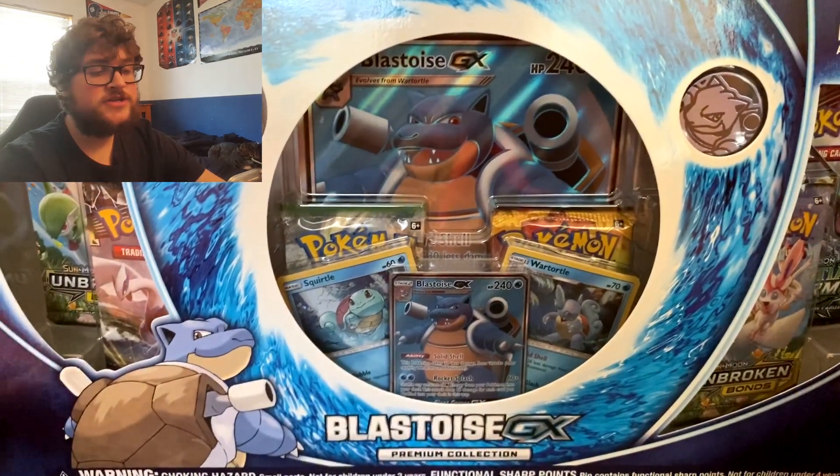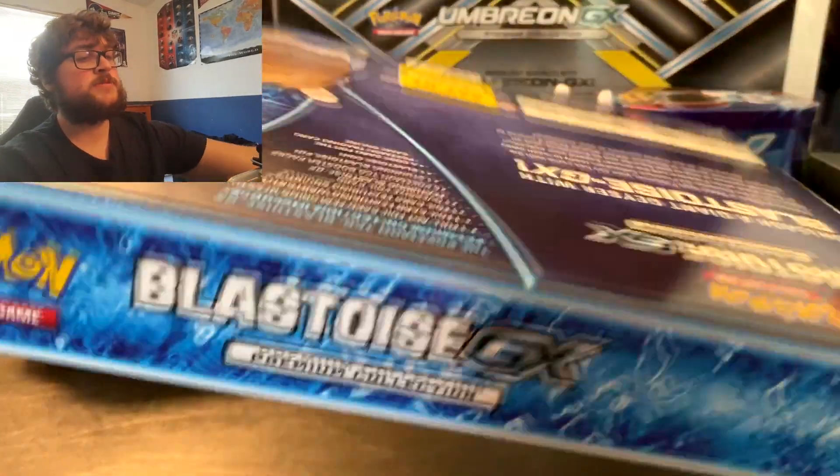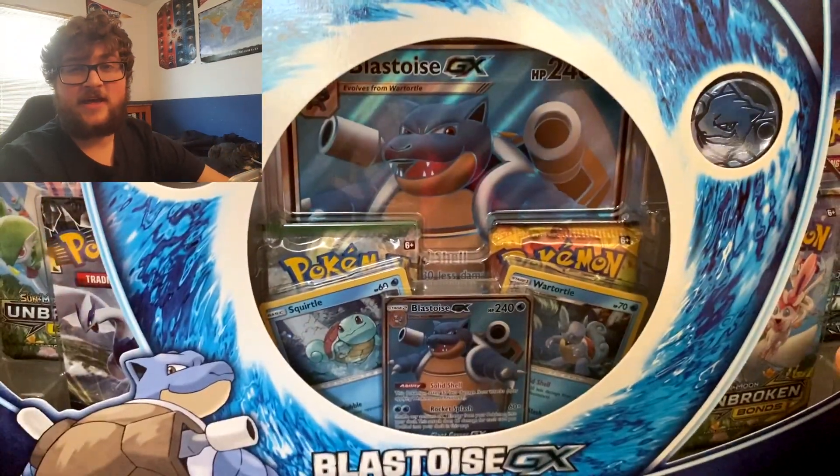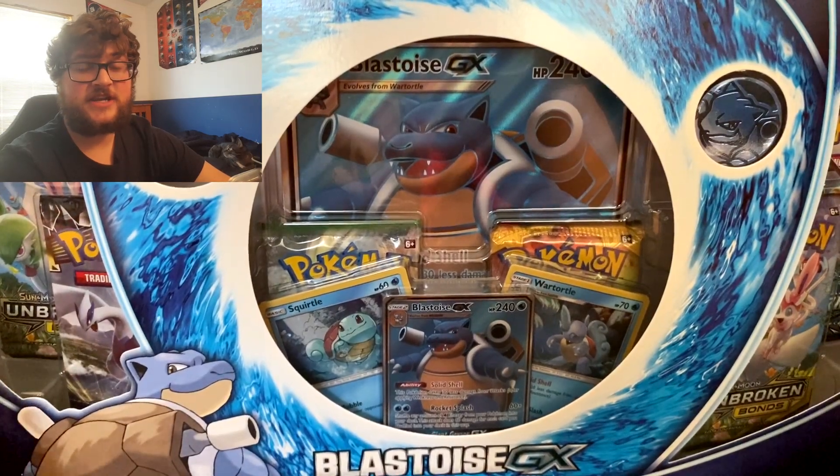It came out like a year ago, but it usually retails for $40. But it was on sale at GameStop for $28, and then I had $15 to redeem at GameStop. So I got this six-pack set for just $13.